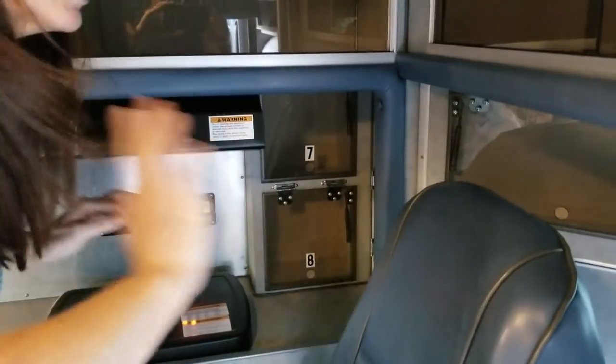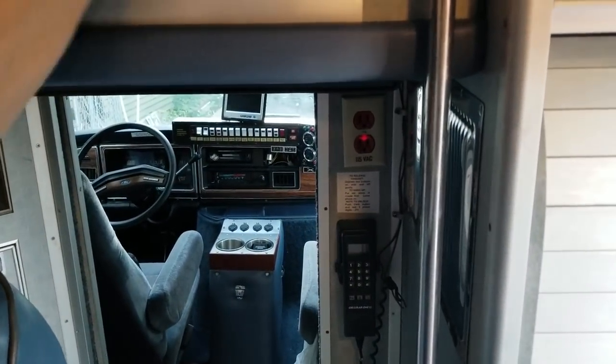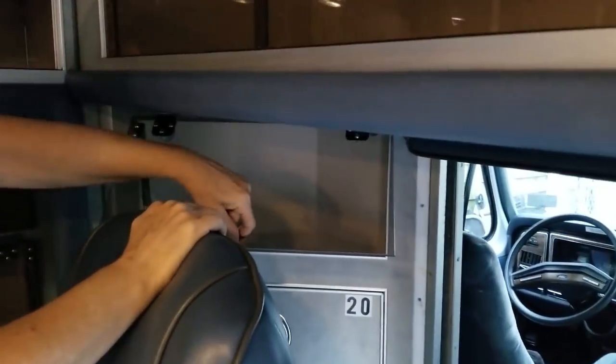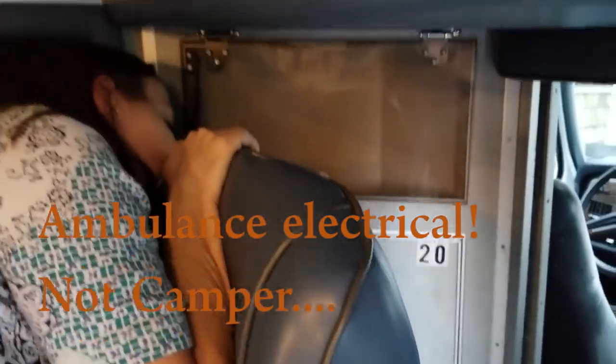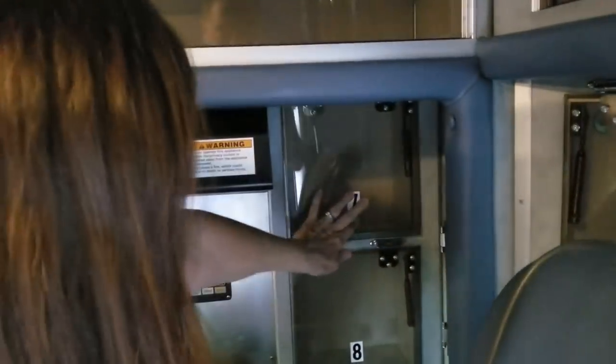There's the pass-through with storage up above and a lot of inside storage as well. The captain chairs will swivel and pivot. This is where the electronics used to be — we just closed it off and turned it into a little storage area, since we're not allowed to use the original ambulance electronics anyway. There's more storage in the kitchen area.